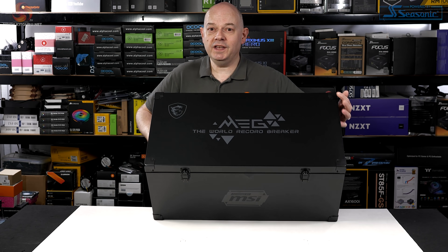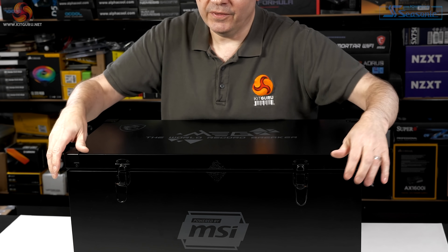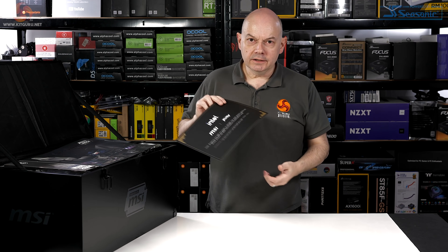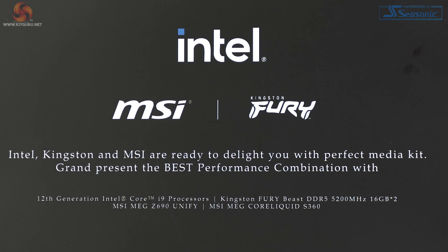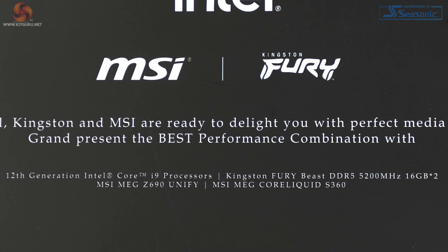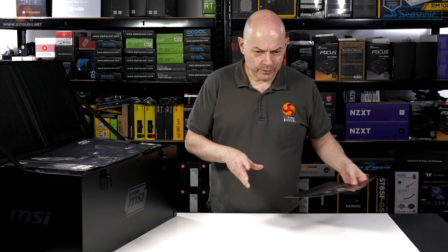You've done a bang-up job. The contents of this box deserve love, care, and attention, and that's exactly what they're going to get. We start with a notice: Intel, Kingston, and MSI are ready to delight you with a perfect media kit. The language is a little mangled, but the sentiment is good.